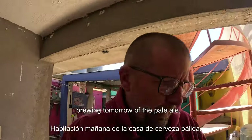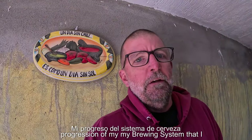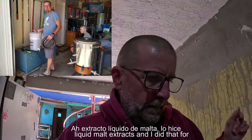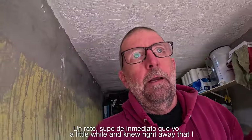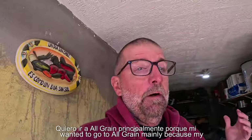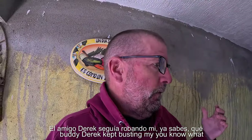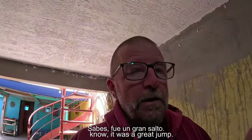In addition to sharing my brew tomorrow of the pale ale, I also wanted to show some of the progression of my brewing system. When I first started out, I was doing liquid malt extracts for a little while, and I knew right away I wanted to go to all-grain, mainly because my buddy Derek kept pushing me on it because supposedly it was cooler.